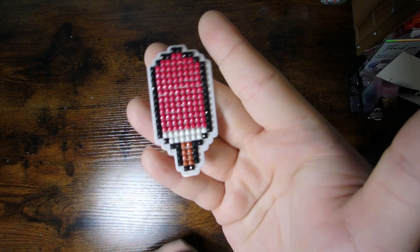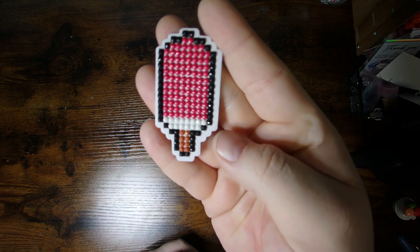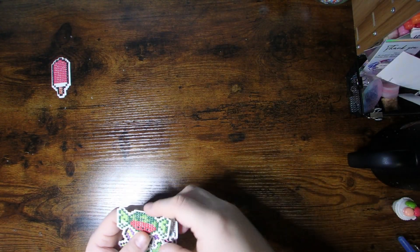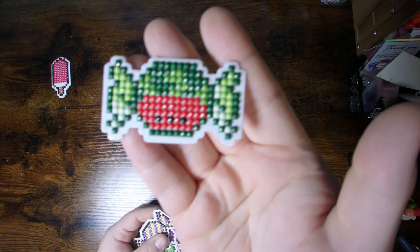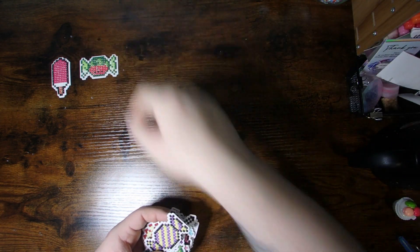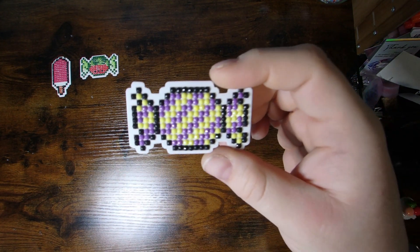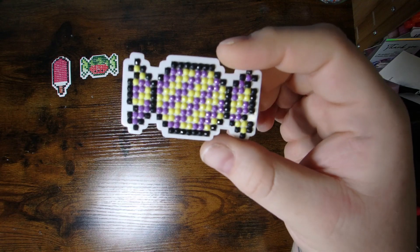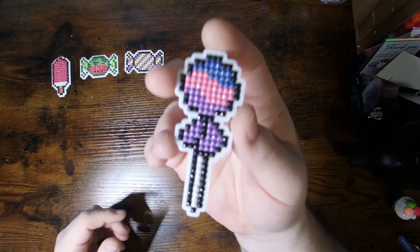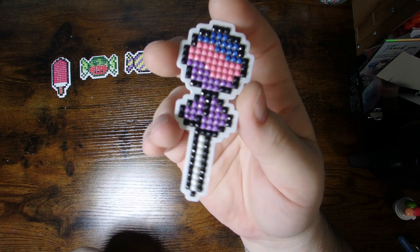This one is like a little creamsicle ice cream pop kind of idea that I did up, and this one was a little candy and I made it look like a little watermelon — I thought that was kind of a fun idea. Then I had another little candy one, so I just kind of did some fun colored striping on it. Then I did a lollipop and just kind of played around with some colors, had some fun.